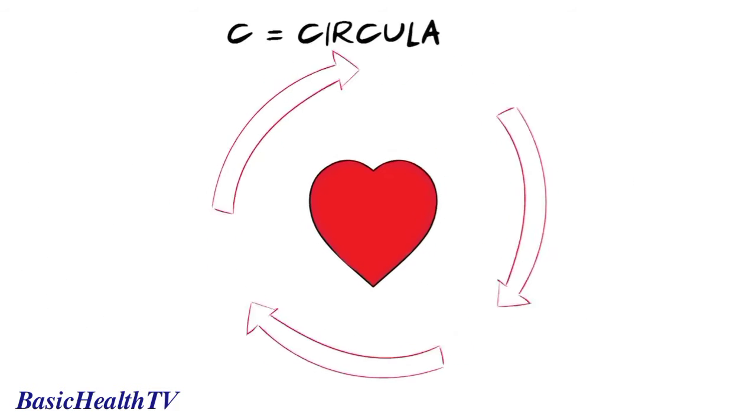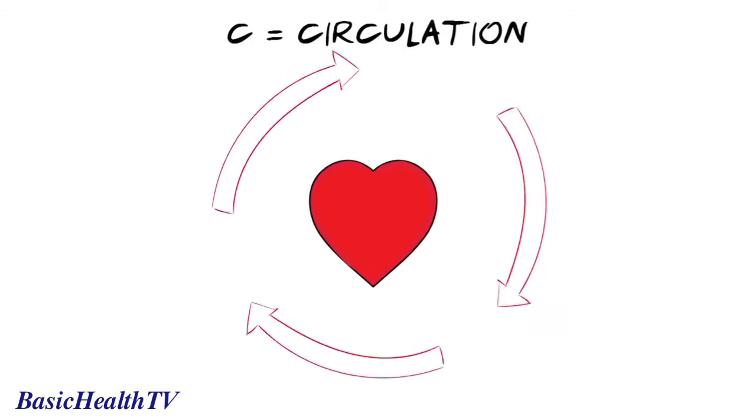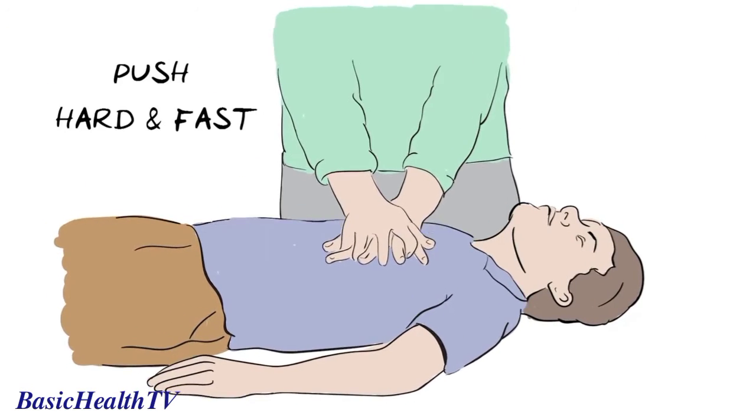C is for circulation. Circulation means the flow of blood around the body, and when the heart stops pumping, we need to take over this role by pushing down hard and fast on the chest. Start by placing the heel of one hand at the centre of the person's chest and interlock your fingers like this. With arms straightened, press down hard and fast, letting the chest come back up fully each time.